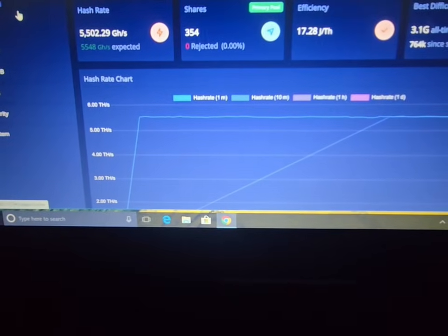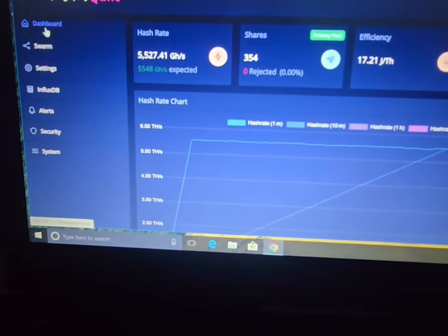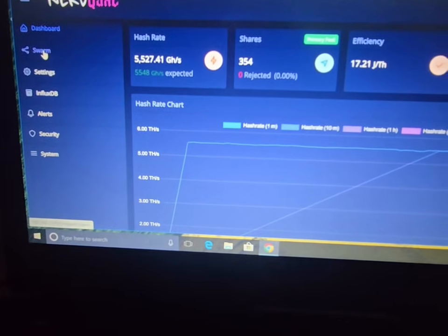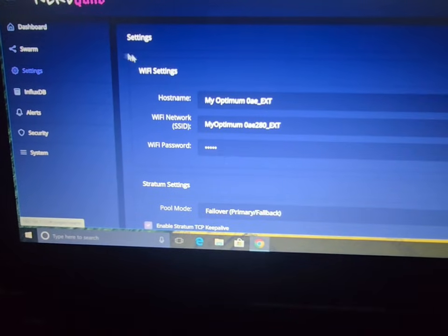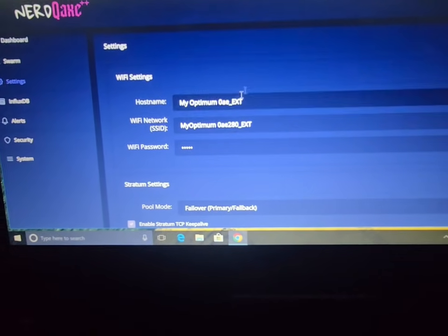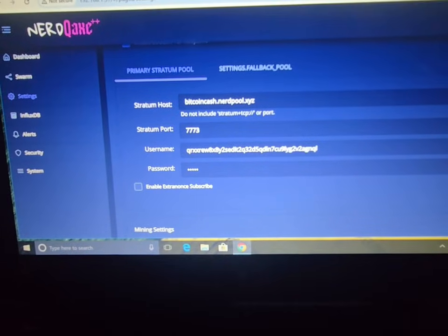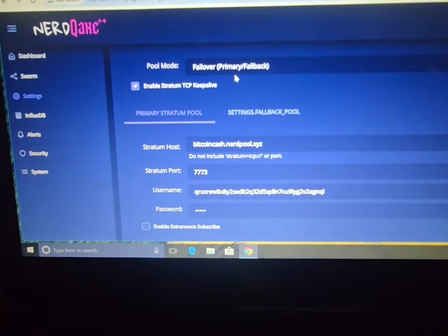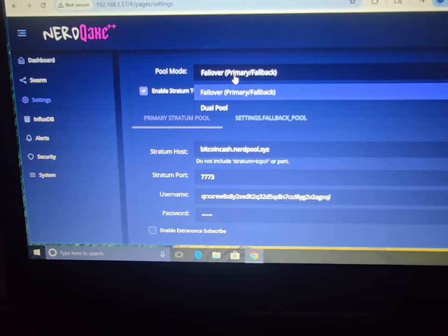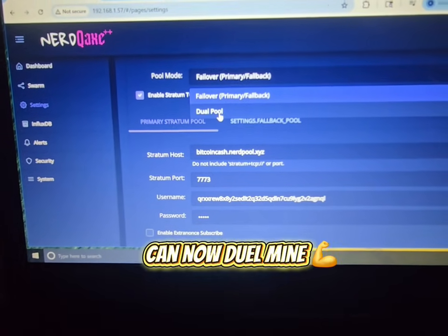Alright, once it's back up and reconnected to your Wi-Fi, all you do is go back to your dashboard and click on settings. Scroll down here — here it is. You see how this says 'pull mode'? When you click on that now, it shows 'dual pull,' which is pretty cool.